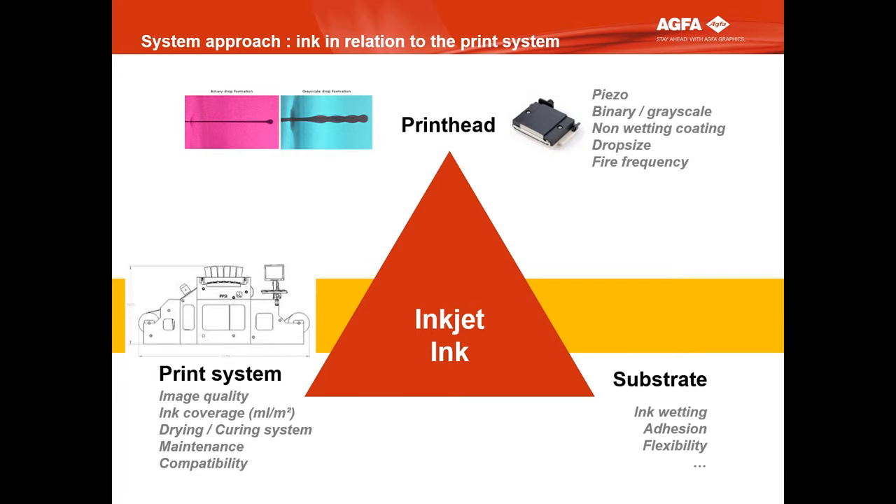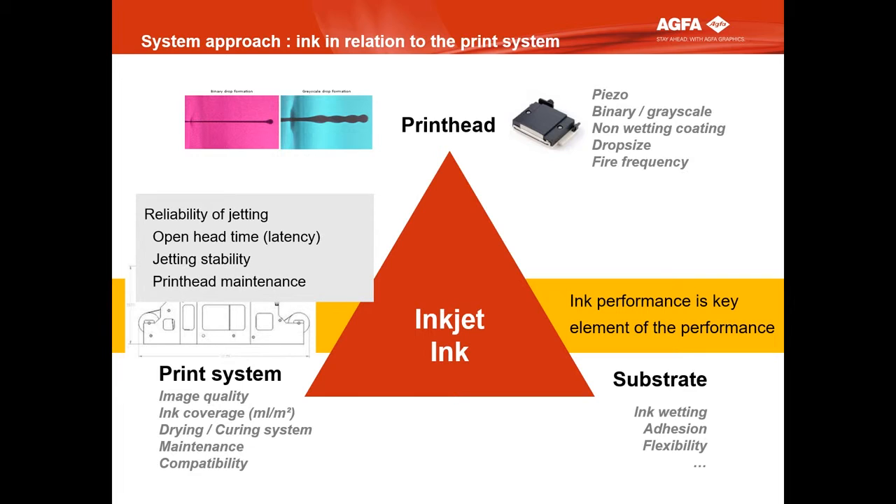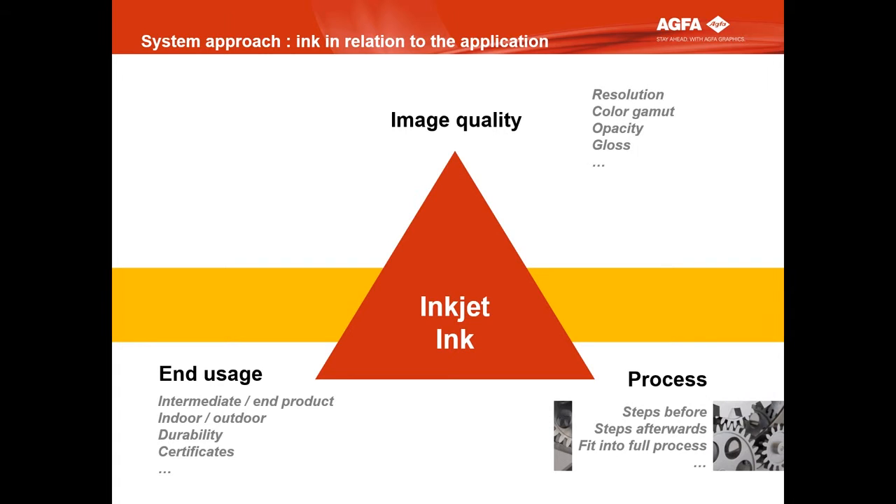The ink is key in how your system works. The print system is all about reliability. We don't want one good print — we want the same print quality always, over the full width, at maximum speed. Part of this is the reliability of jetting: open head time, jetting stability, print head maintenance as low as possible. Having a printer starting at 6 o'clock in the morning doing zero maintenance until 10 o'clock in the evening — no purge, nothing. You cannot just tune the ink independently. You need to look at all these things at the same time.